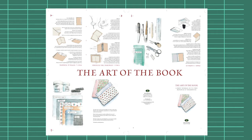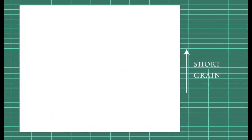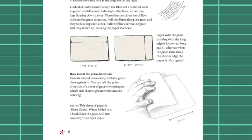If you are following this exercise with blank paper, make sure the sheet is short-grained — that is, the grain of the paper is running with the short edge of the sheet. You can see this for yourself by testing in which direction there is greater resistance to bending.